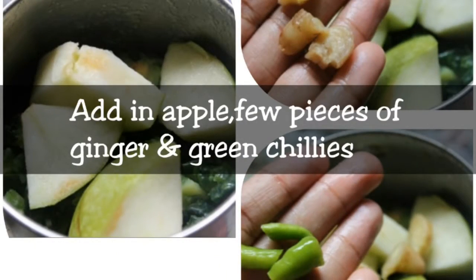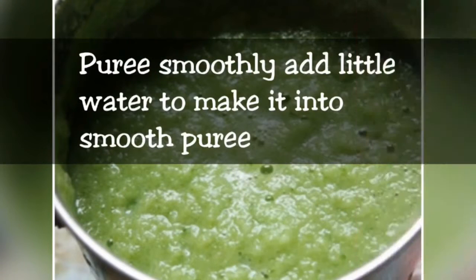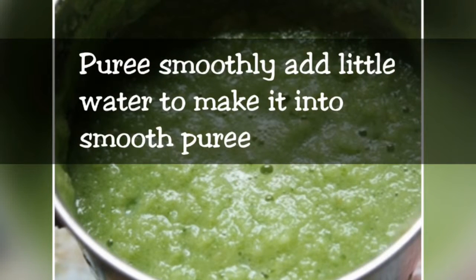Drink this juice and it will help with your diabetes or high sugar. This will help you — do try it out.